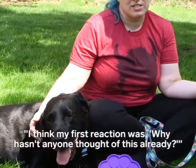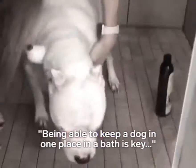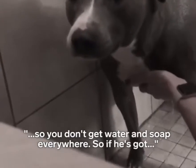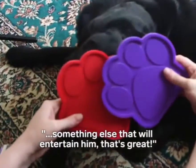I think my first reaction was, why hasn't anyone thought of this already? Being able to keep a dog in one place in a bath is key, so you don't get water and soap everywhere. So if he's got something else that will entertain him, that's great.